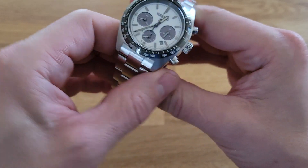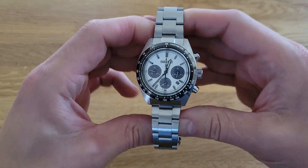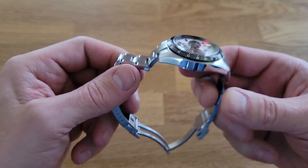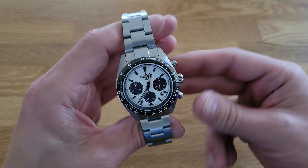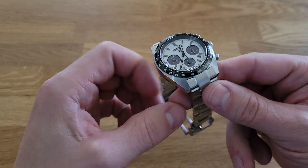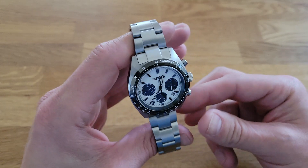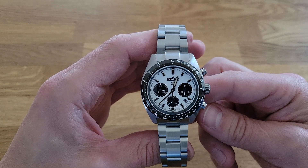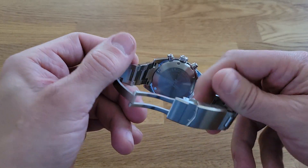We're back and we've finally got it on the Strap Code bracelet, which I really think matches the case of the watch a lot better than the Seiko bracelet. It's not so much that the stock Seiko bracelet is low quality — for Seiko's position in their range they're generally decent — but the brushing and sheen of the bracelet just doesn't really match the case all that well. This Strap Code bracelet matches it a lot better.